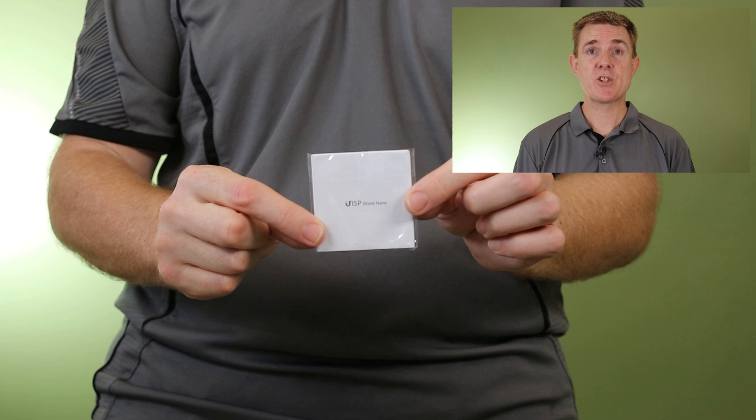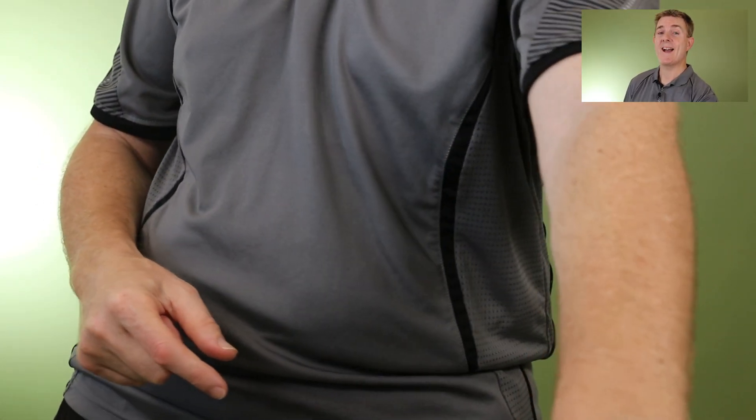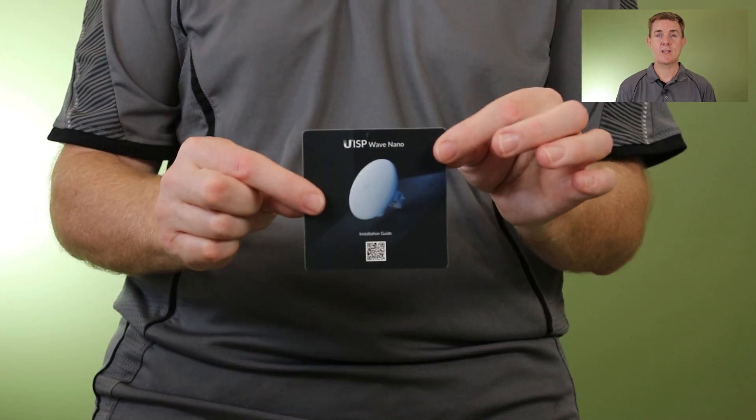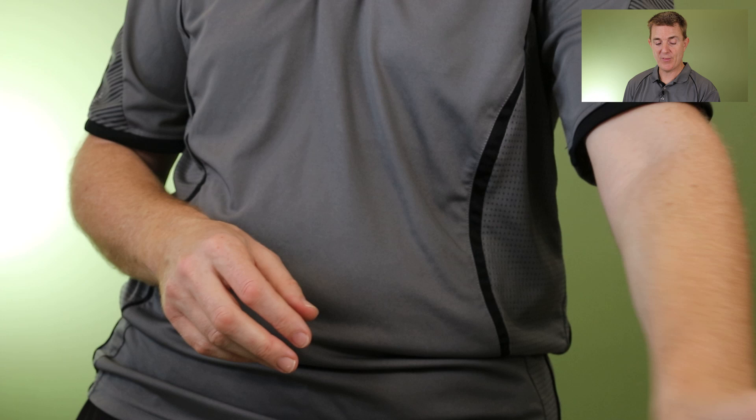This video is about showing you what is in the box. We have plenty more videos on our YouTube channel on how to configure these and get them working. You'll start with a small conformity guide which you probably won't open, and there is a QR code to get you to a getting started guide, which you might use.